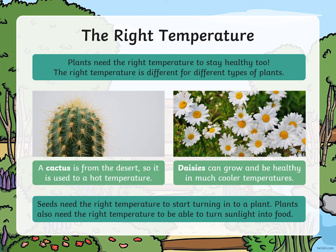Plants need the right temperature to stay healthy too. The right temperature is different for different types of plants. A cactus is from the desert, so it likes a hot temperature. Daisies can grow and be healthy in much cooler temperatures. Seeds need the right temperature to start turning into a plant. Plants also need the right temperature to be able to turn sunlight into food.